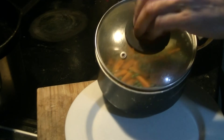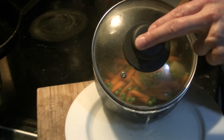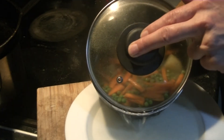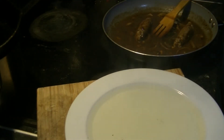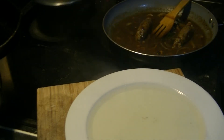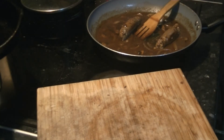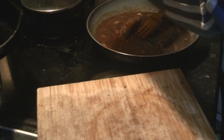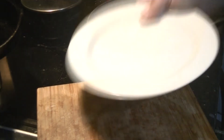Why waste the hot water? When you can use it to heat your plate. It dries off pretty quick once it's hot. Leave it for 20 seconds or so. Run your thumb around it to get the water moving, a few little shakes - a dry plate.